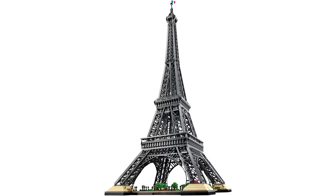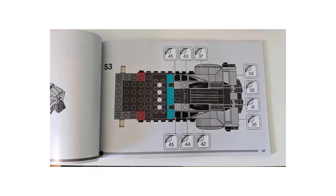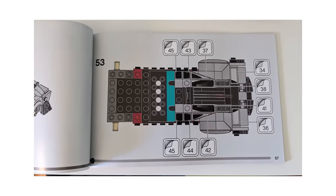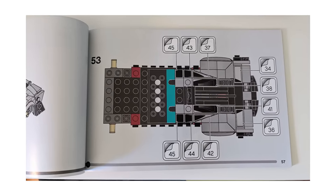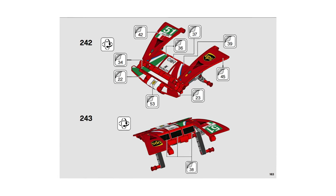It doesn't stop there. Just check out this daunting page within the LEGO Speed Champions Mercedes set — I hope you enjoy lining up tedious stickers, because you'll need to apply 10 of them just in this one step. But other sets are even worse: check out step 242 for one of the most tedious LEGO sticker steps, and there's another one later in the build — yikes, that's a lot of stickers.